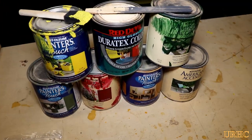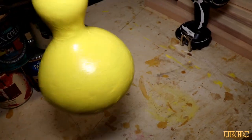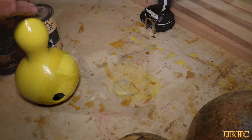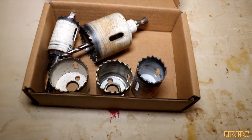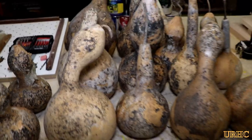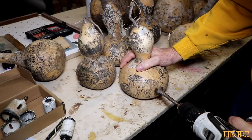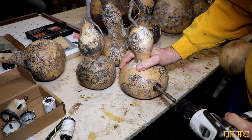You need different size gourds and holes for different birds. I had some old latex paint to use, and I got the hole saws out that I needed. They kind of look nasty but they're really extremely dry.